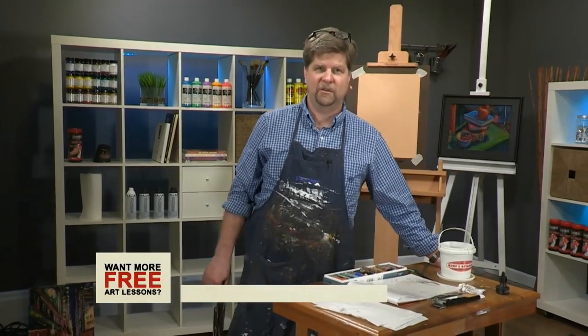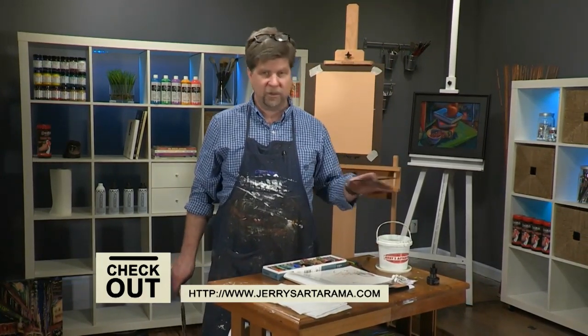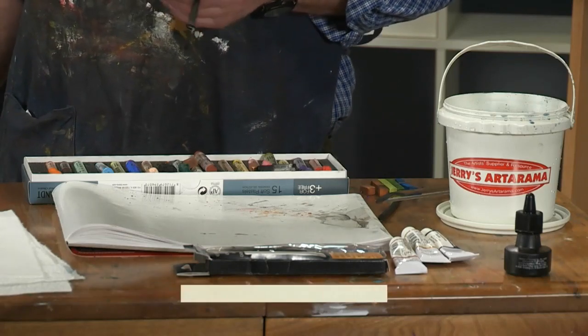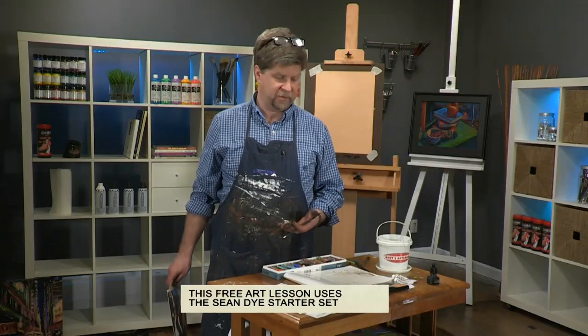Hi, I'm Sean Dye and welcome to this free art lesson. Today we're going to be doing clothing, color, and texture. We're using the set from the Real Art Academy Starter Set. You can go to jerrysartorama.com and look at the video — it'll tell you about all the contents of the set and how I like to set up to use them.